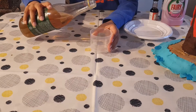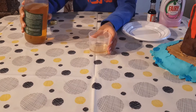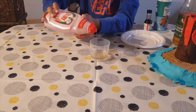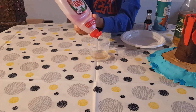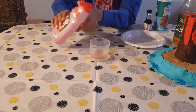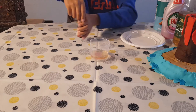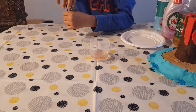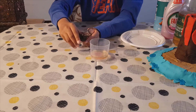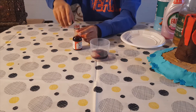Pour 2 tablespoons of vinegar in the holder, and 1 tablespoon of washing liquid. Then add a few drops of red colouring and mix it.